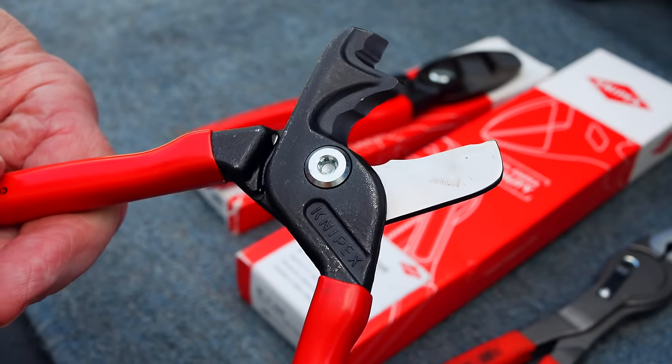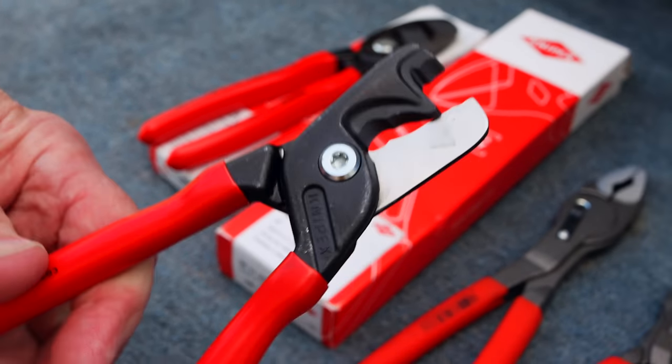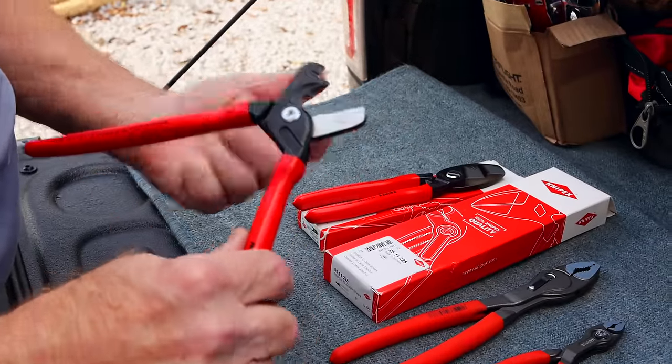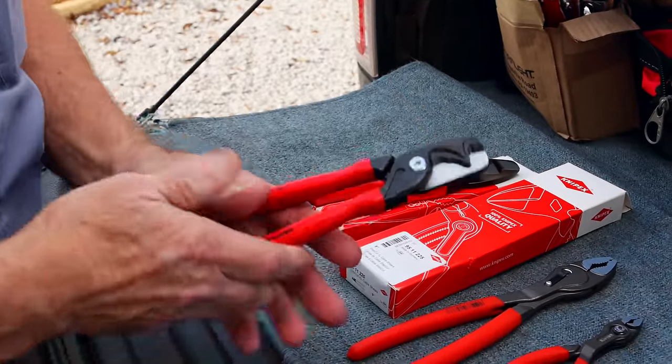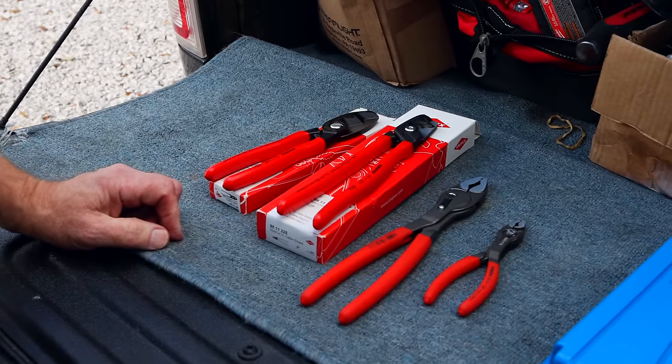That's a good close-up of the jaws on that thing. It says don't cut steel, but people are thinking fingers are okay because it's not steel. I say pretty sure it'll go through bone pretty easily too.